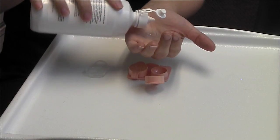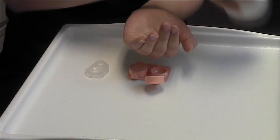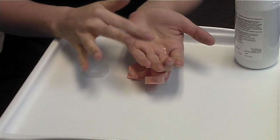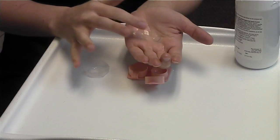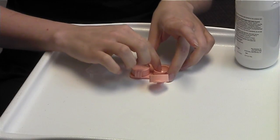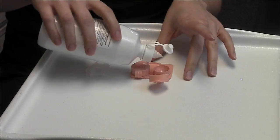Take a few drops of your multi-purpose solution and rub it with your forefinger. That'll remove any deposits and debris from the lens, and then you'll put it into your case and cover it with some more fresh solution.